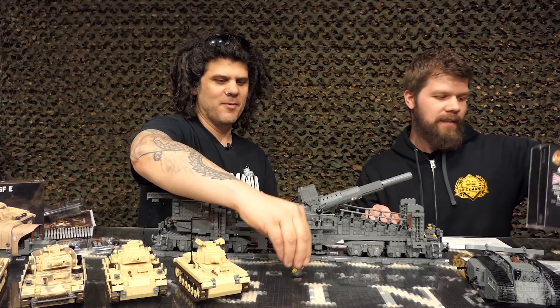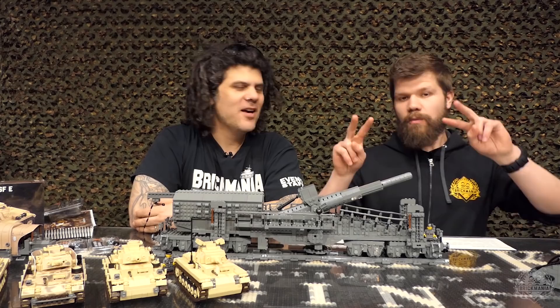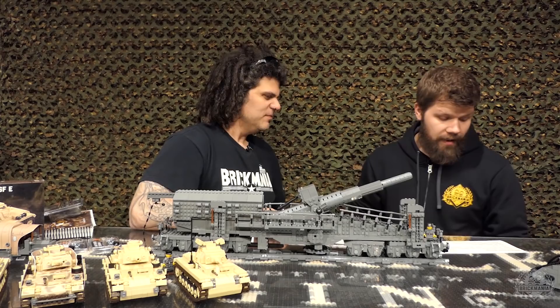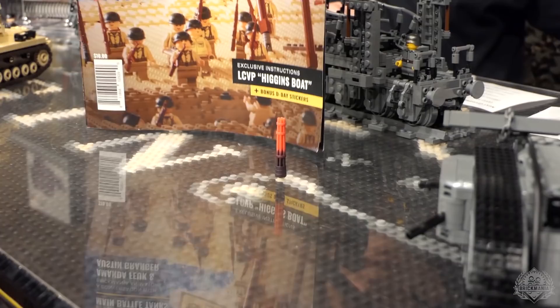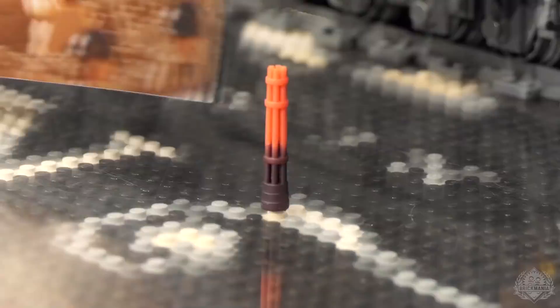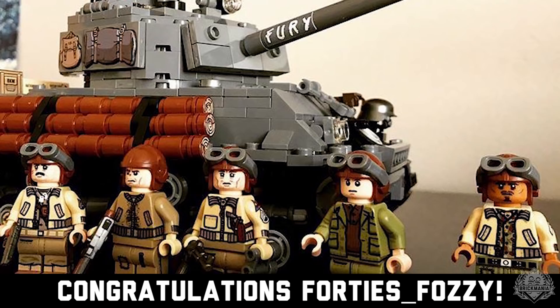Changing gears, we have some hashtag giveaway winners. Last week we didn't hear back from a winner in time, so this week we're giving away two prizes. The first one is the magazine, along with this muzzle — that was last week's unclaimed prize. From Instagram, with a Sherman Hollywood unpacked picture, it's 40s underscore Fozzy's. Congratulations!